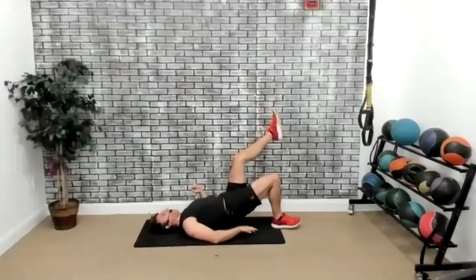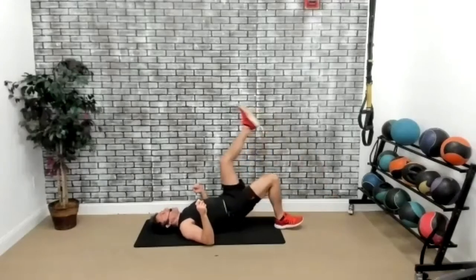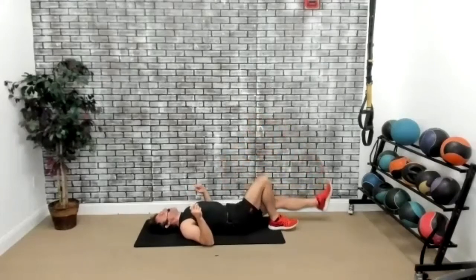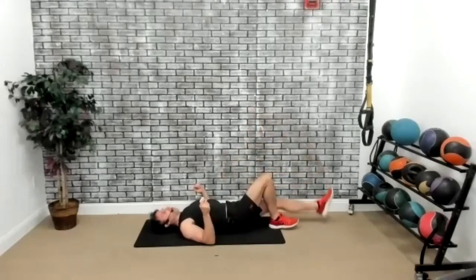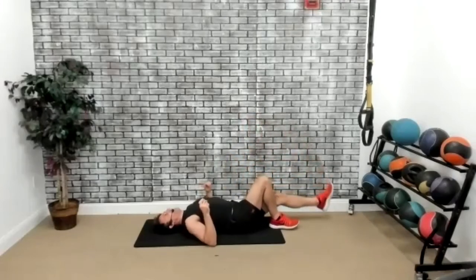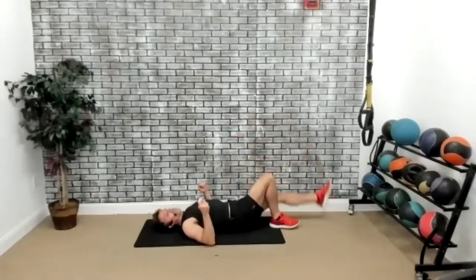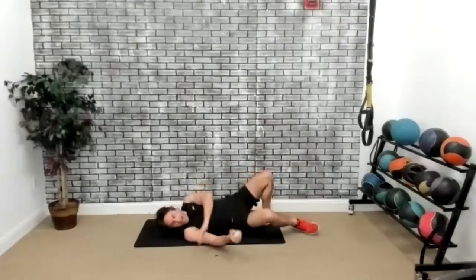Now we're going to stay up — my butt is off the ground. I'm just going to swing the leg up and down. 30 seconds. Three, two, one, go. Keep the butt up the whole time — we're working on lifting the glutes. I've got fire coming out of the glutes. Ten seconds. Five seconds. Three, two, one, and time. Perfect.